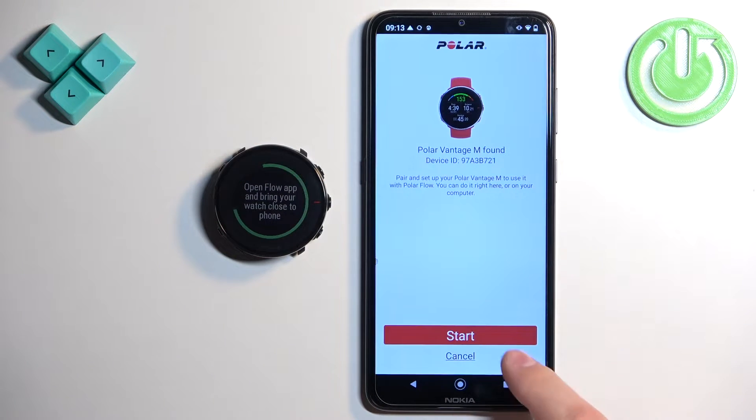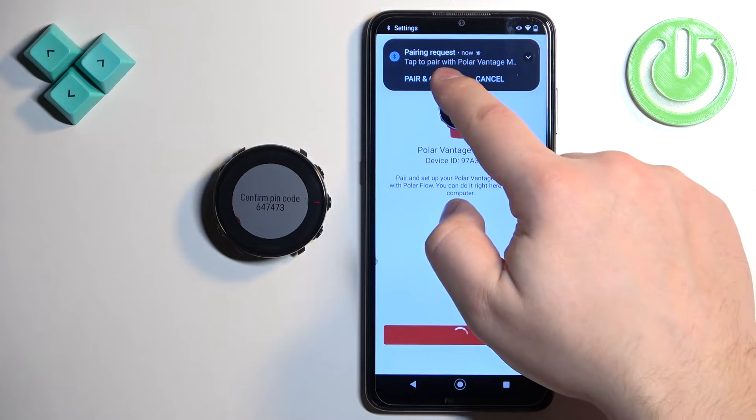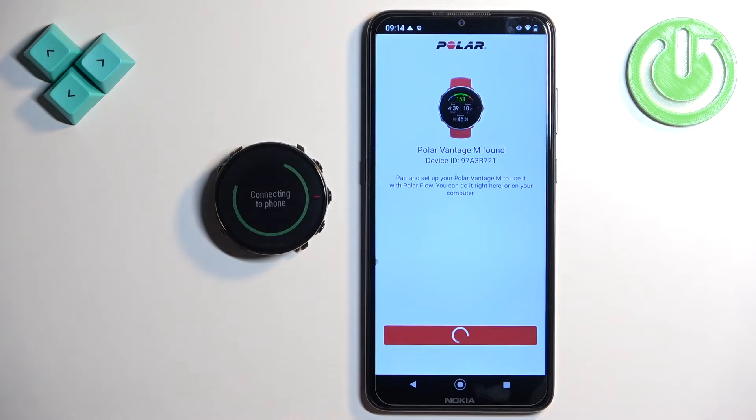As you can see, the app detected our watch. We can tap on start, then tap on pair and connect. Tap on pair and confirm by pressing the middle button.